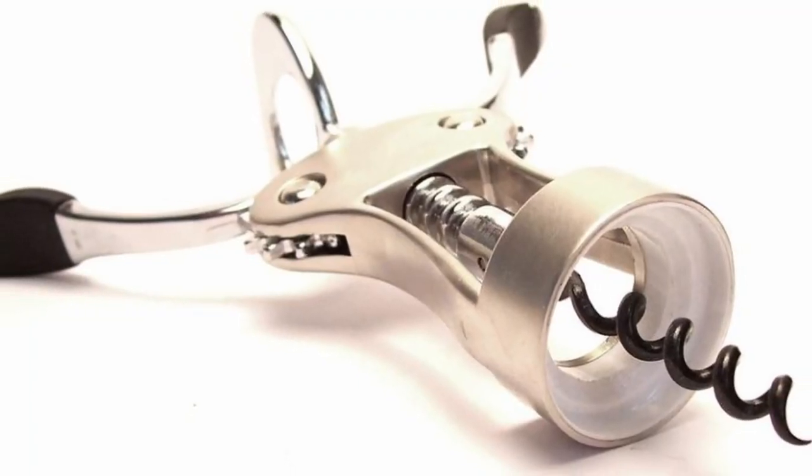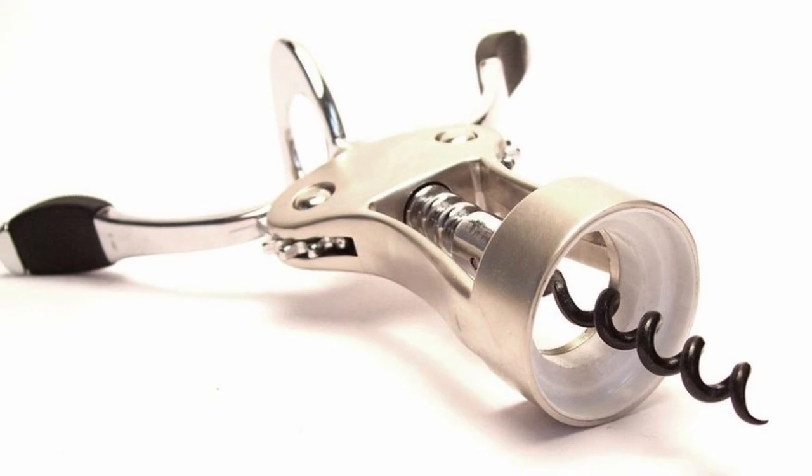Now that we got that out of the way, let's jump straight into today's content. The most common corkscrew I use is a winged corkscrew — the one with the arms — call it what you want, it's the same thing. This will be the one I'll be mentioning for this video. The steps I'm about to cover will pretty much work with any type of corkscrew since they all work in a similar manner.